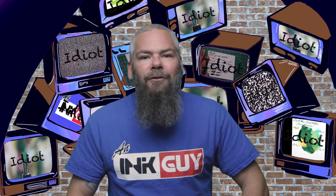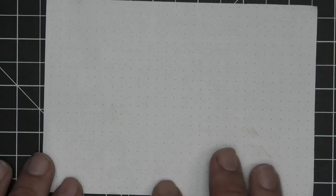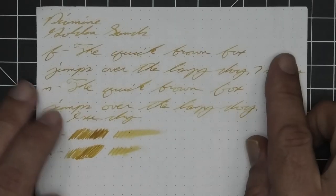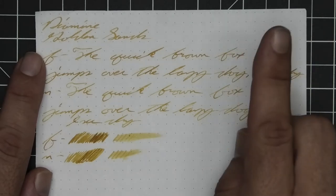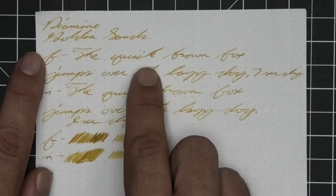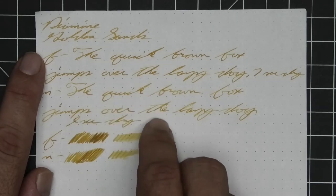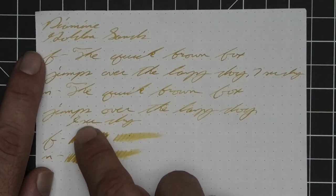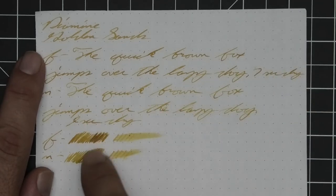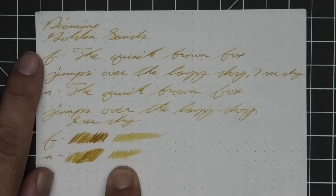The next writing sample is done on 80 GSM Rhodia Dot Pad. We have no bleeding, no ghosting, no feather, spread, halo, or sheen. We are getting shading in the stub, and a lot of it in the extra fine. It still shows through in the medium. The extra fine took seven seconds to dry while the medium only took nine. The scrubby shows plenty of good color variation. In the smear test — believe it or not — I think you could recover this if you smeared while you were writing.